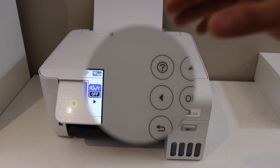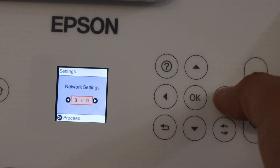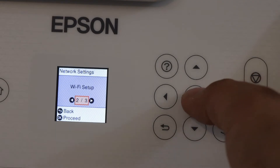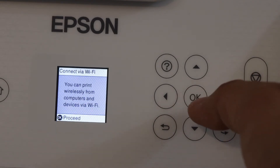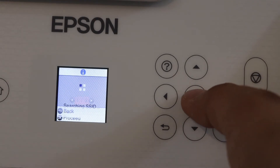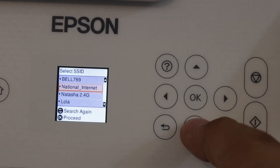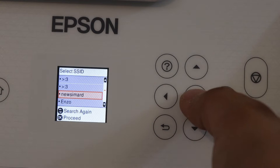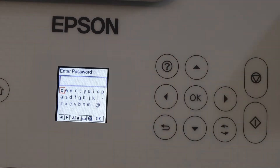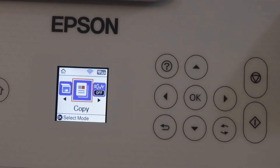Go to the printer screen, scroll ahead and look for Settings. Select Network Settings, Wi-Fi Setup, Wi-Fi Recommended, then proceed with Wi-Fi Setup Wizard. It will show the list of Wi-Fi networks. Select your Wi-Fi network and enter its password, then click OK. The printer is now connected.